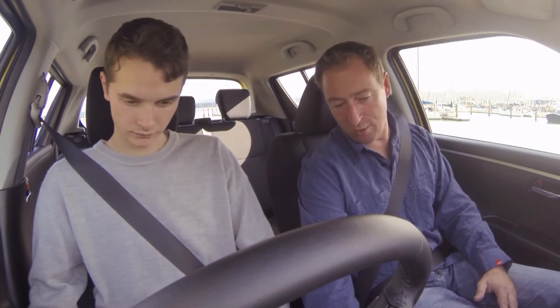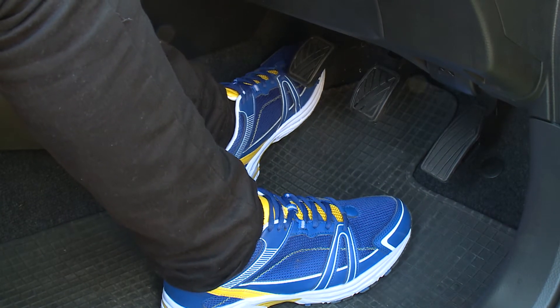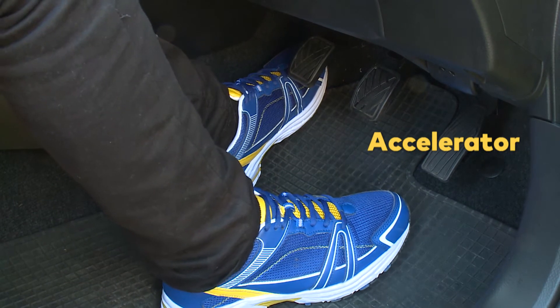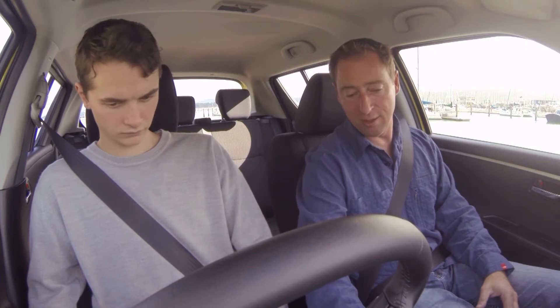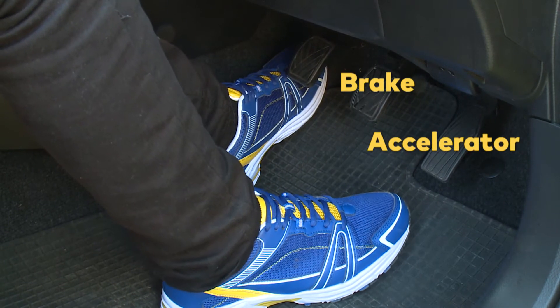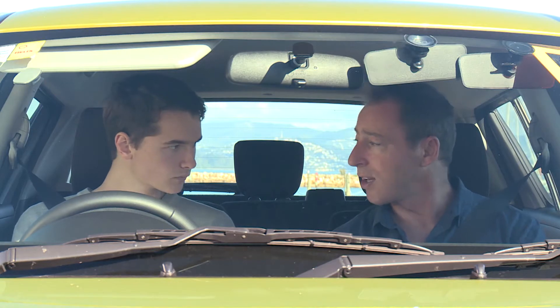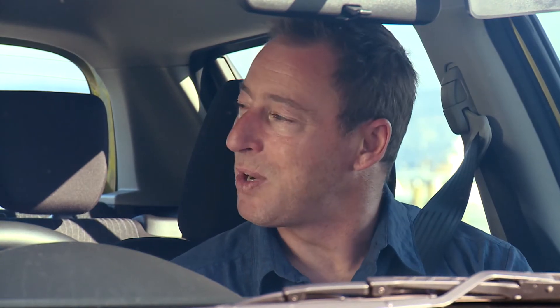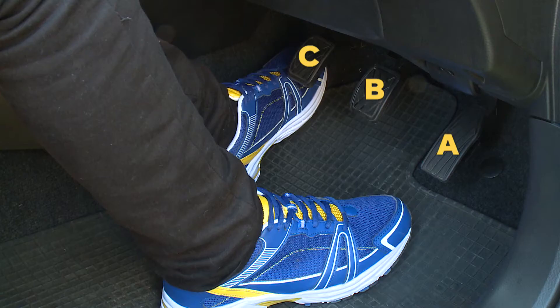Down here on the floor you'll see there's three pedals. On the right we've got the accelerator that controls the speed of the car. In the middle we've got the brake that slows the car down or brings it to a stop. And on the left you've got the clutch, and that selects, changes or disengages the gears. Sometimes you'll hear me refer to them as A, B or C.